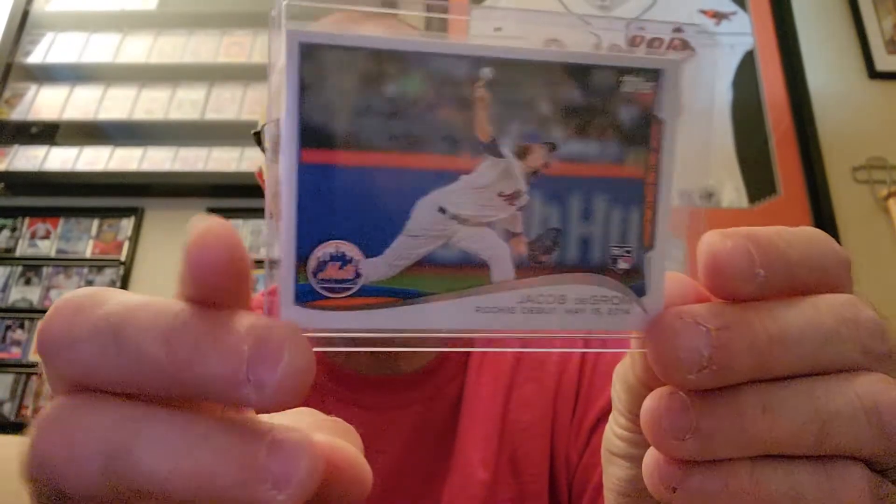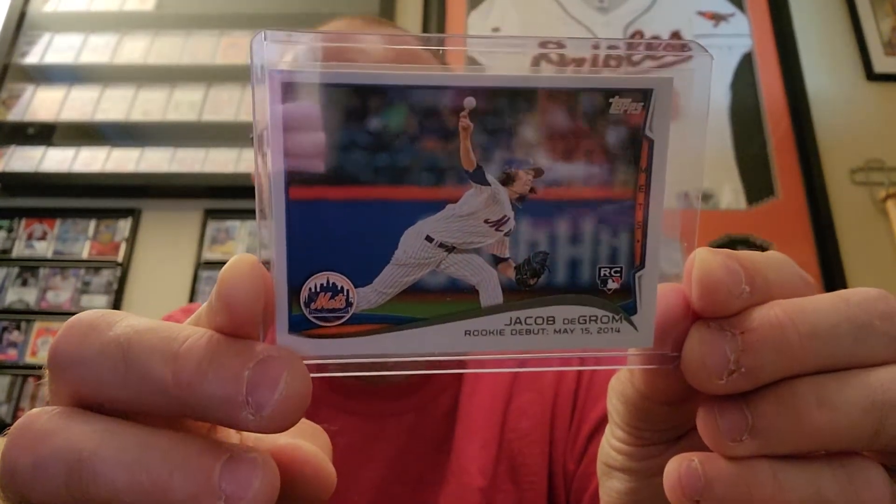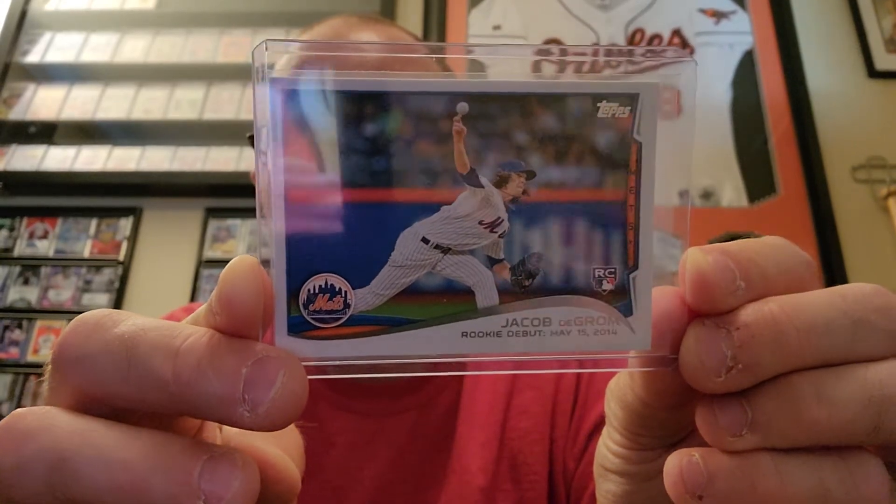Jacob deGrom Topps Update, this is US57 — pretty nice card, well centered. And then this other one here looks gem. I mean, my eyes aren't what they used to be, but it could be a little off center.